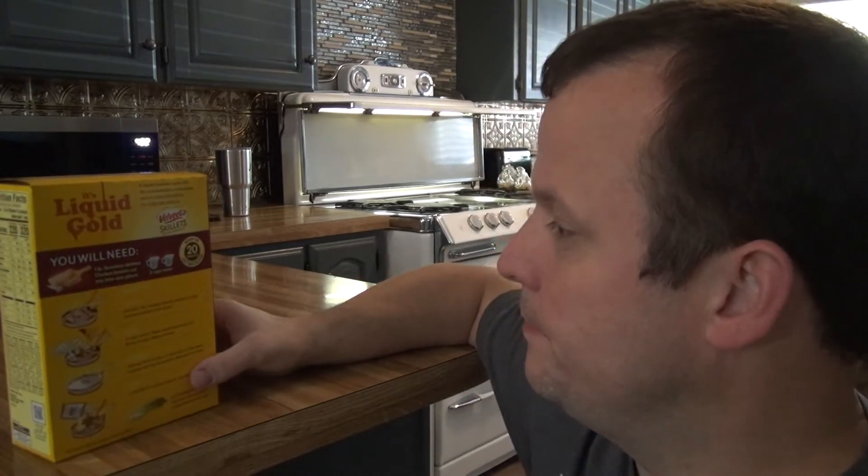Welcome back to Spain's Kitchen Diaries. On this episode, backed by popular demand, is Velveeta skillets. We're gonna do chicken bacon ranch.